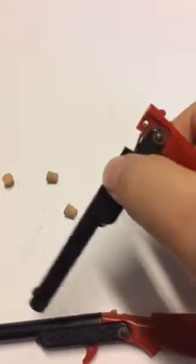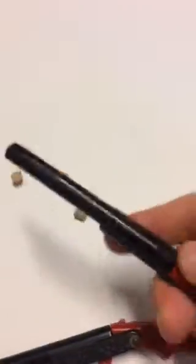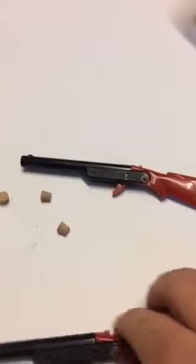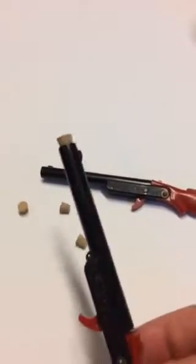The way it works is you cock it like so, put the cork in and there she fits. This one here is all ready to go. I will shoot it into this box right here because these corks are hard to find.